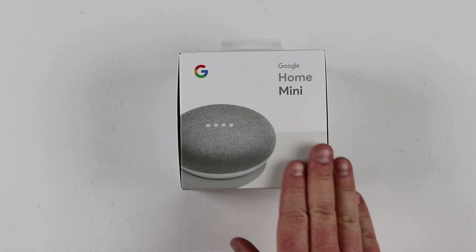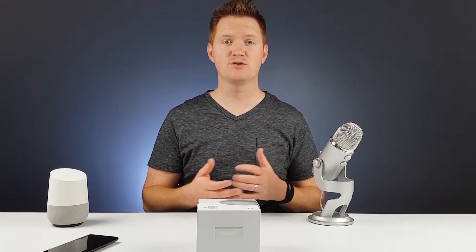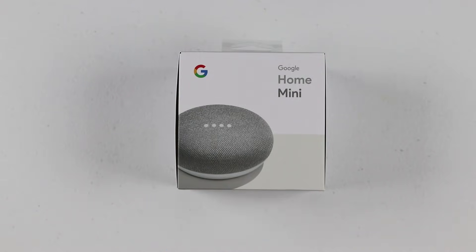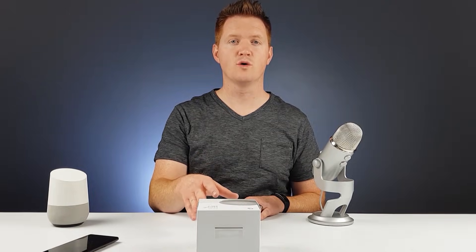This is the second Google Home device. Google Home is a voice-activated speaker that allows you to talk to Google and many different services just with your voice, using the keywords 'okay Google' or 'hey Google.' In today's video, we're gonna show you this new device, how to use it, and all the new additions that have come out to the Google Home and what you can do.